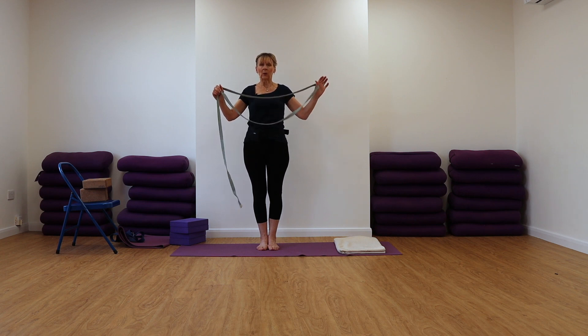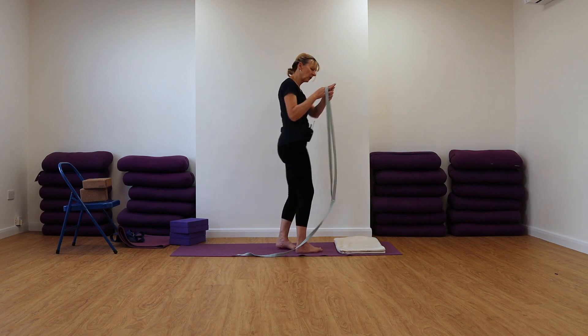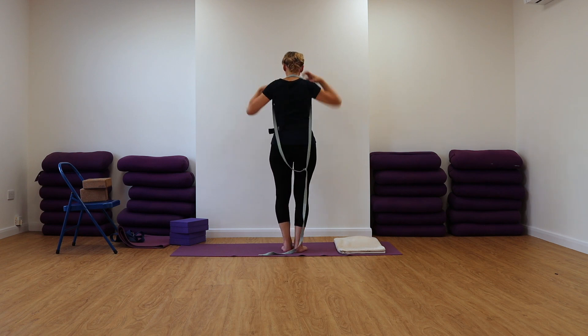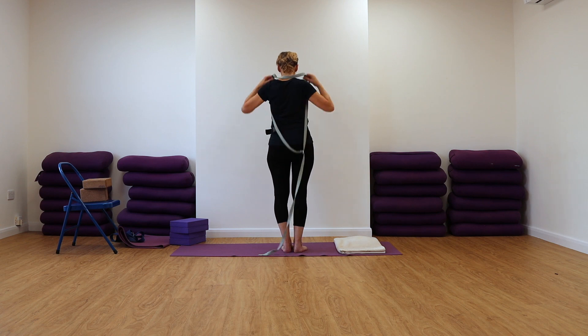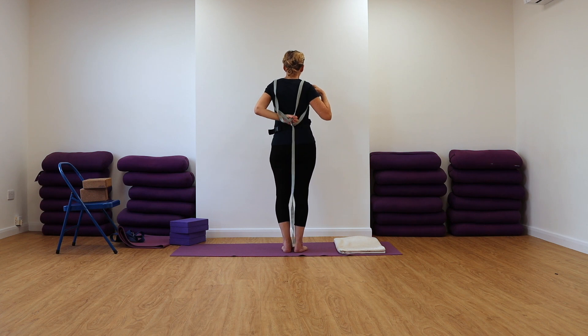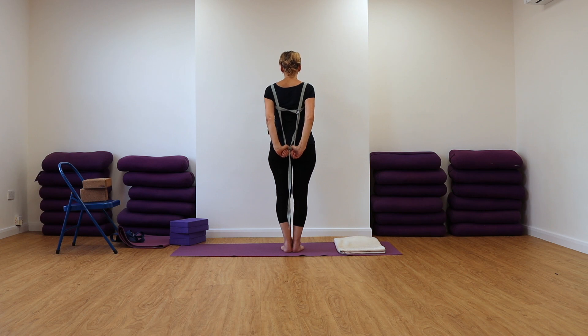We're going to take the belt and make quite a big loop of it. Then what you do — it's like you're putting on a coat. So you put your arms in like that, then you let that loop come down and take it behind so that you can pull on that loop with your thumbs. You can see that my thumbs are coming to about the area of the sacrum, which is where you want them.